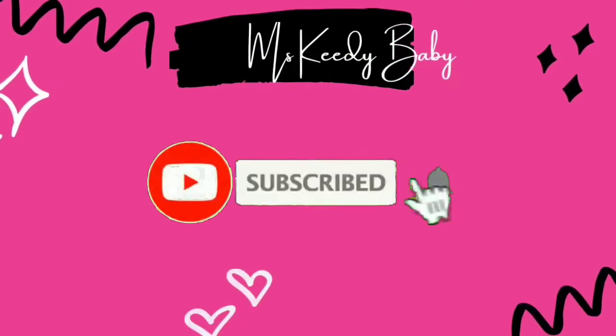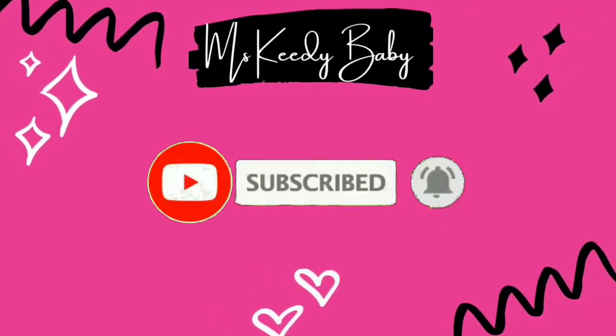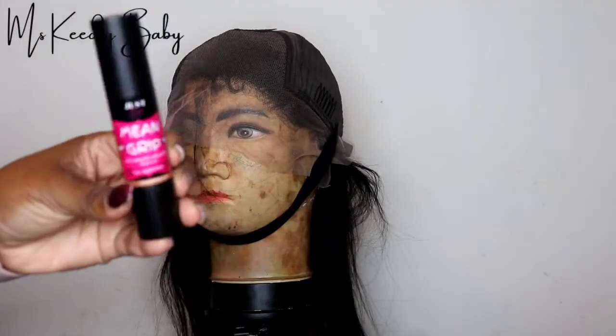Go ahead and smash that subscribe button and hit that bell. Hey guys, welcome back to my channel. Today we are doing another hair review. This hair came from Amazon and it was a 13 by 4 straight wig, and as you can see that's how it looked.